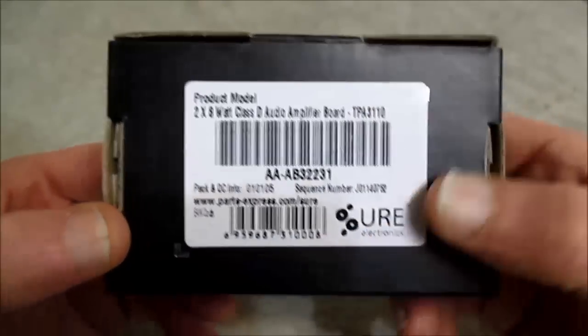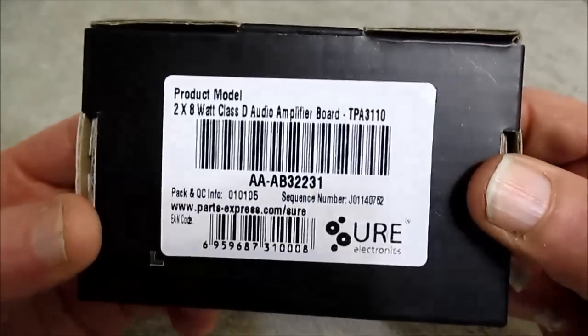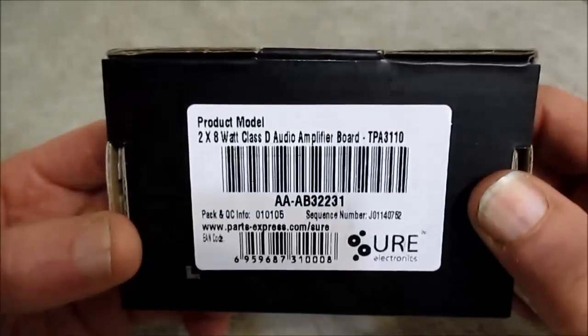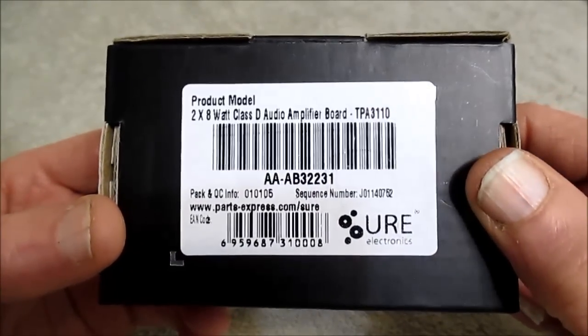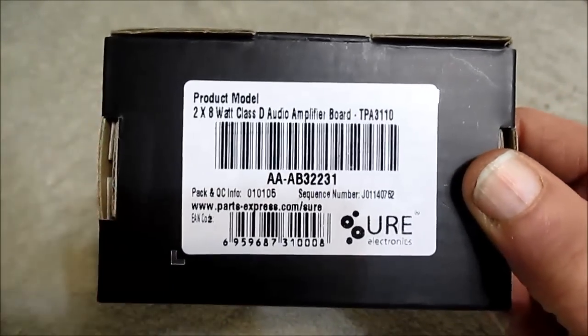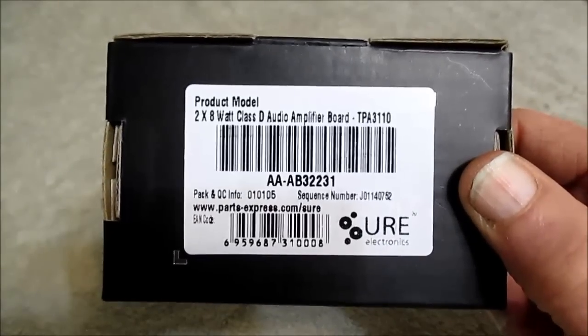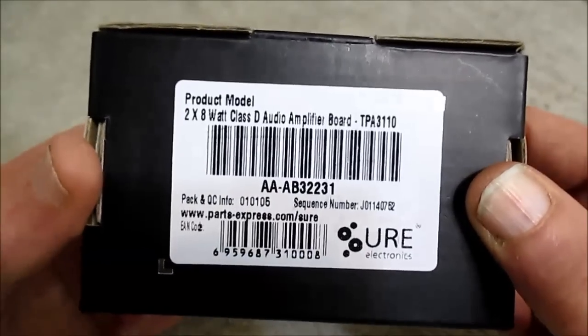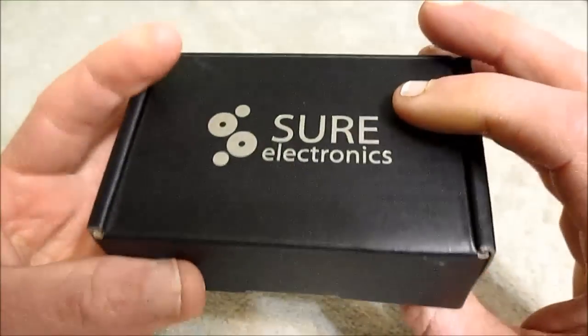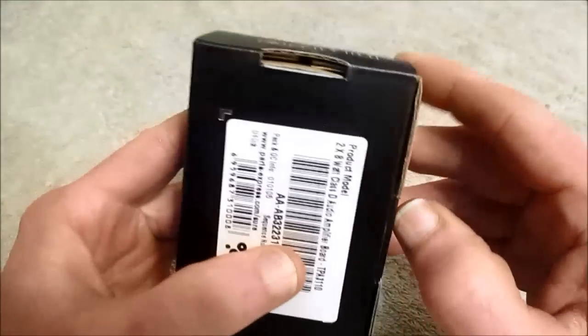I've had hit and miss results from this company. Some stuff I bought was pure junk, like some of their LEDs. And I bought a little meter for my solar panel — I installed that a couple years ago, and it still works just fine. So yeah, I kind of hit and miss with them.